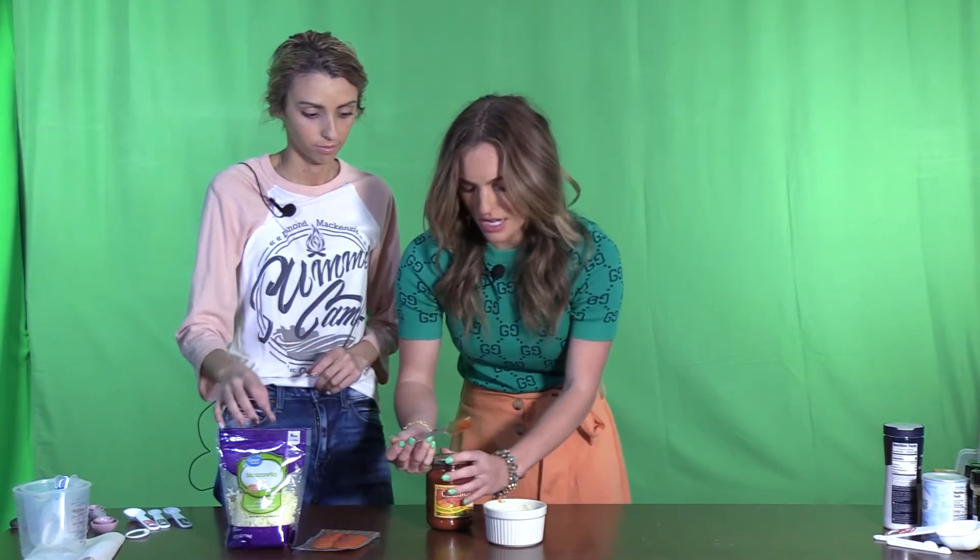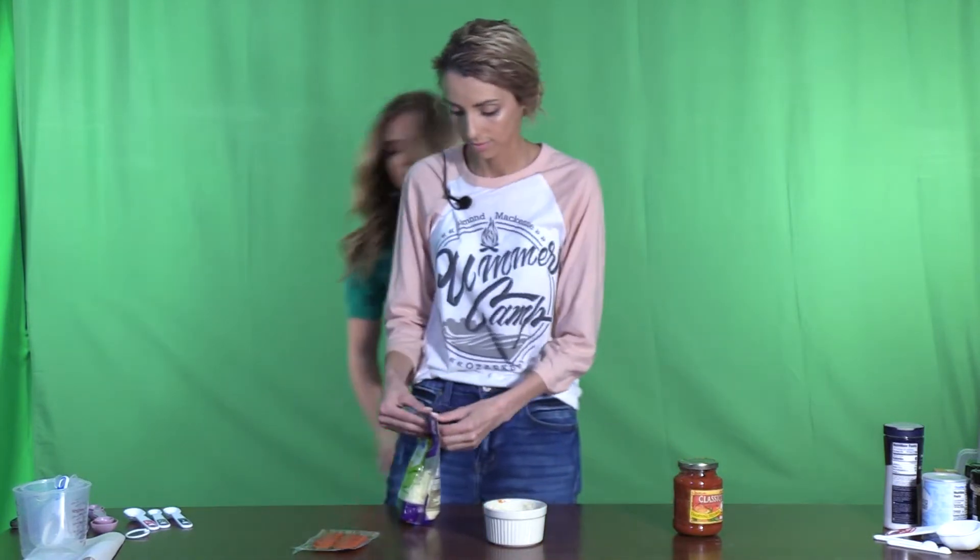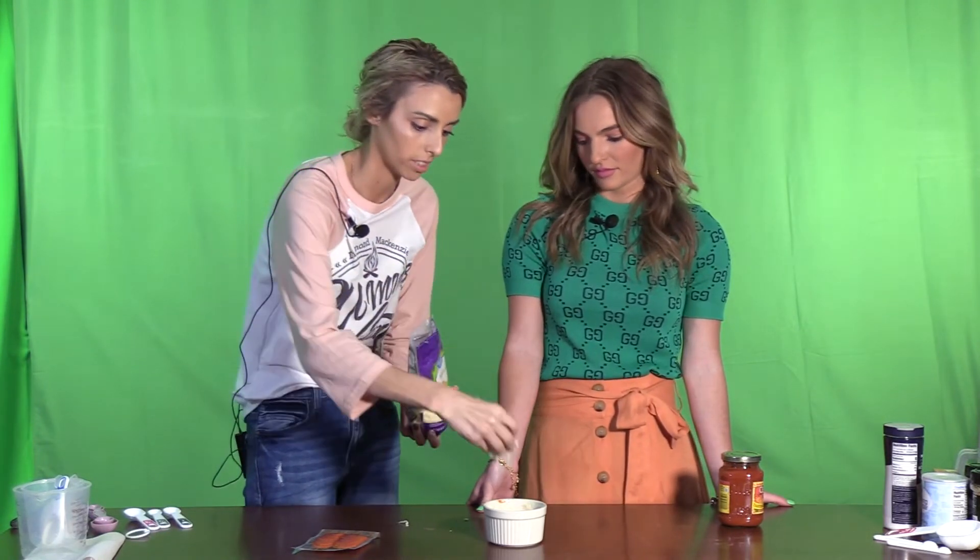Now we are going to add our cheese. I am a cheese girl — I love cheese. What's your favorite kind? I'd say either mozzarella or sharp cheddar, but it has to be shredded cheese. I'm a big parmesan fan. Yeah, I like parmesan but it has to be fresh parmesan — not the little sprinkle container, that stuff is just not very good. So we're going to add shredded mozzarella and just layer it on top.